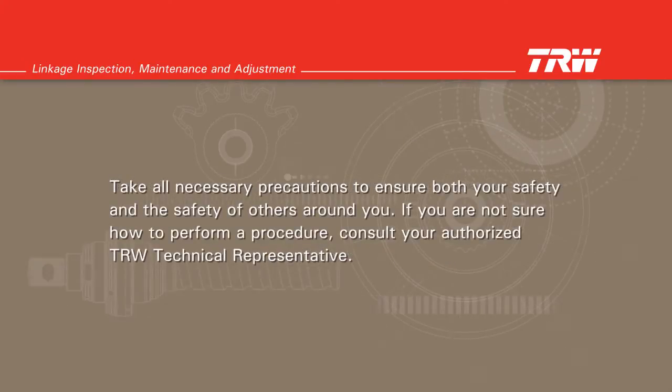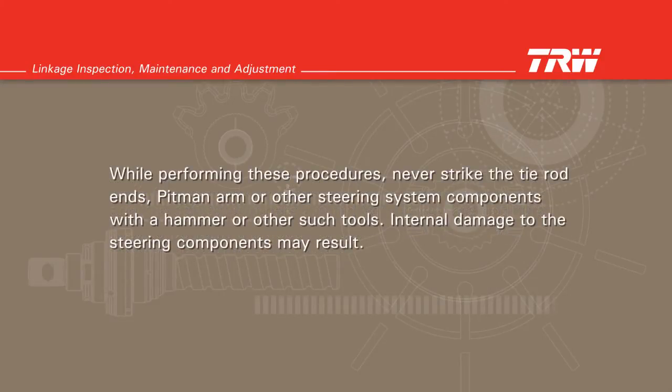Take all the necessary precautions to ensure both your safety and the safety of others around you. If you are not sure how to perform a procedure, consult your authorized TRW technical representative. While performing these procedures, never strike the tie rod ends, pitman arm, or other steering system components with a hammer or other such tools — internal damage to the steering components may result.